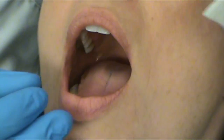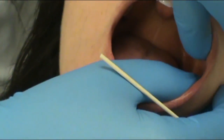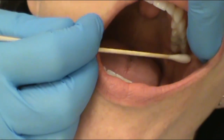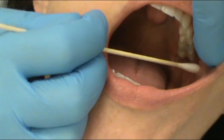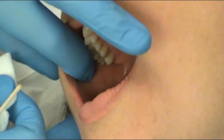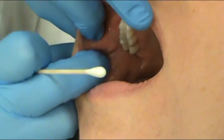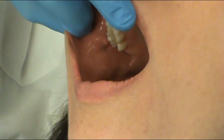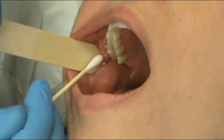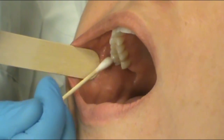Let's check the parotid. We have a parotid on the upper left, which is by your maxillary first molar. We're going to dry that off and milk the duct until we see saliva. We repeat on the right side — going up by the maxillary first molar, drying off the parotid gland, and milking the duct until we see saliva expel. If we didn't see saliva expel, we would be concerned with a blocked duct.